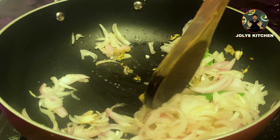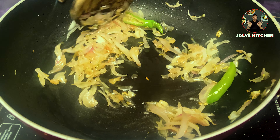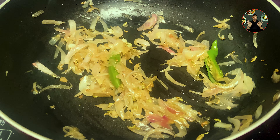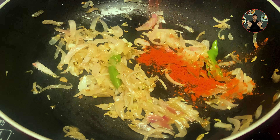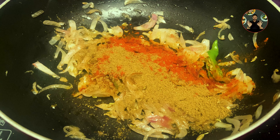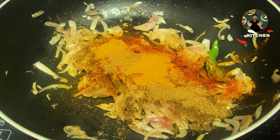Now add 1 chopped onion and half teaspoon salt. Mix it well. Sauté on medium flame for 6 to 8 minutes, until the onion turns to light golden brown color. When the onion turns to light golden brown color, keep it on low flame.